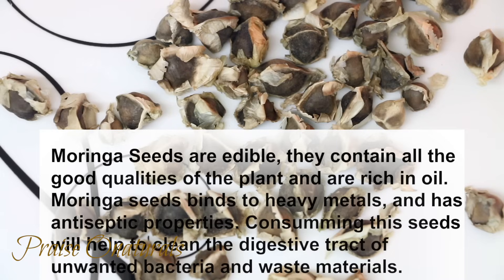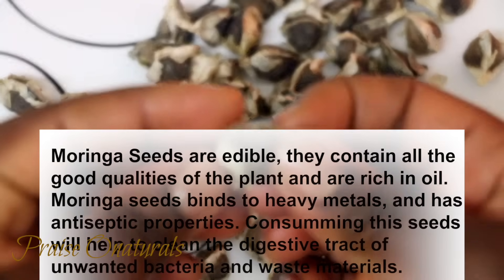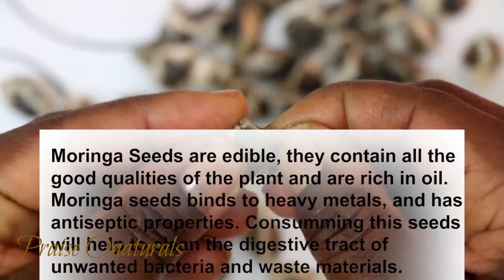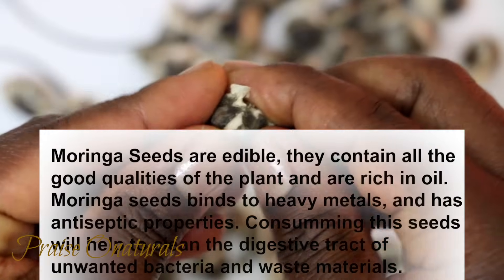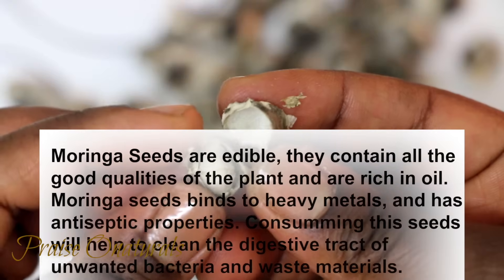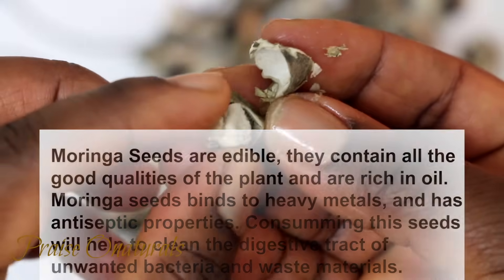Moringa seeds are edible. They contain all the good qualities of the plant and are rich in oil. Moringa seeds bind to heavy metals and have antiseptic properties. Consuming these seeds will help to clean the digestive tract of unwanted bacteria and waste materials.